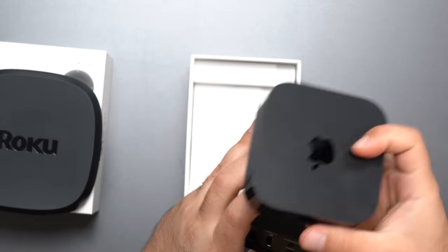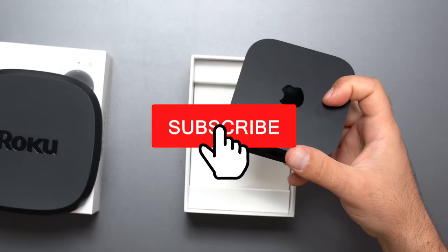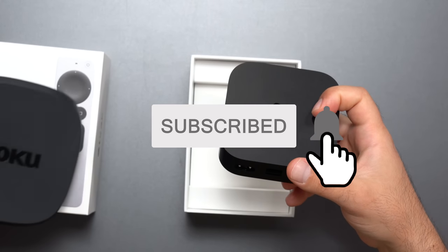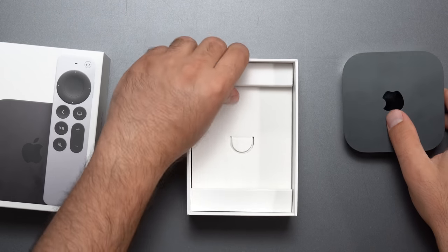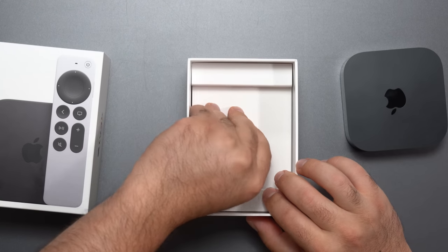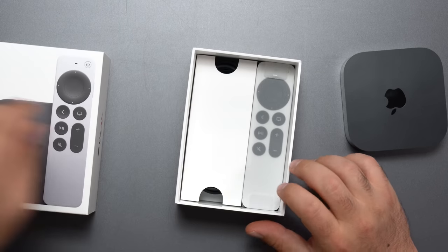In a separate video I'm going to compare all three of these, so make sure you subscribe and hit the bell for notifications so you know when that video comes out. It doesn't take much space, makes it more portable, and I'm all for that.